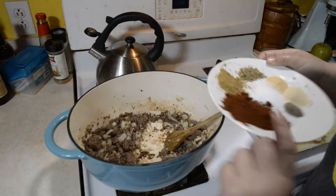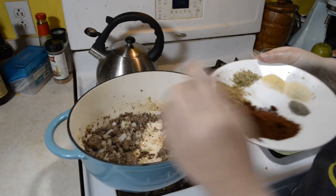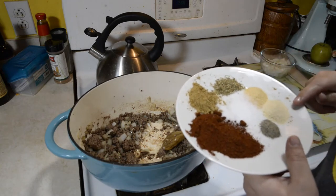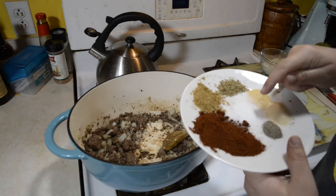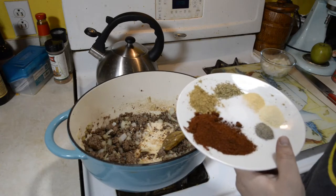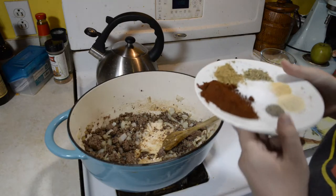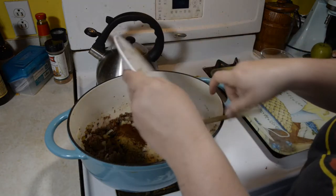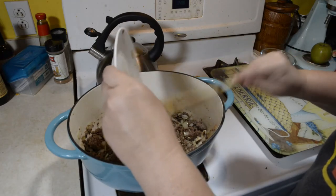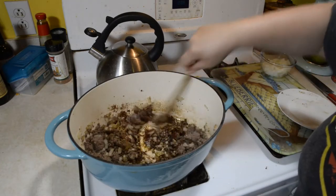Then I'll add my chili powder — two tablespoons; cumin — one tablespoon; oregano — one teaspoon; a teaspoon of garlic powder; a teaspoon of onion powder; a teaspoon of salt; and a quarter teaspoon of black pepper. I make my own chili powder, but you can use McCormick's or whatever. I usually use McCormick's but I started making my own because I don't like going to town and buying stuff very often.